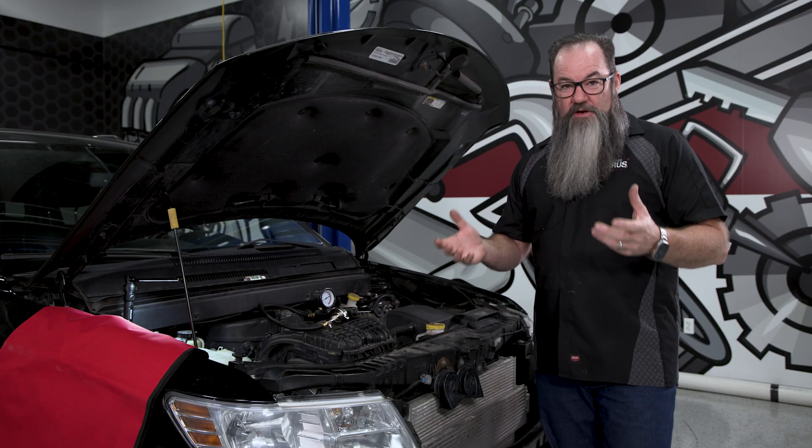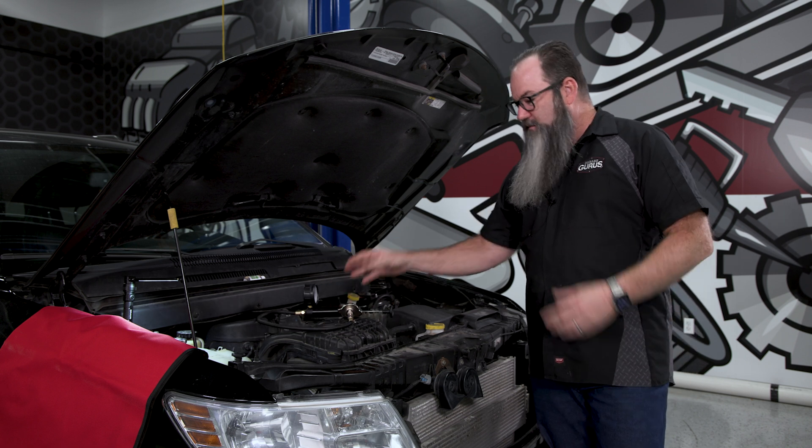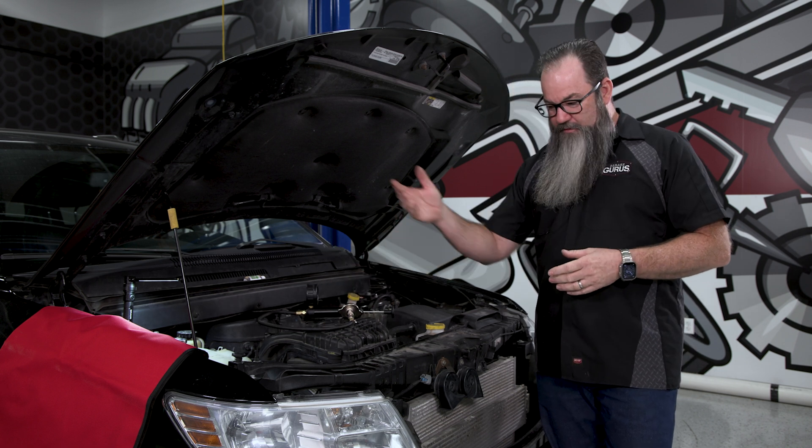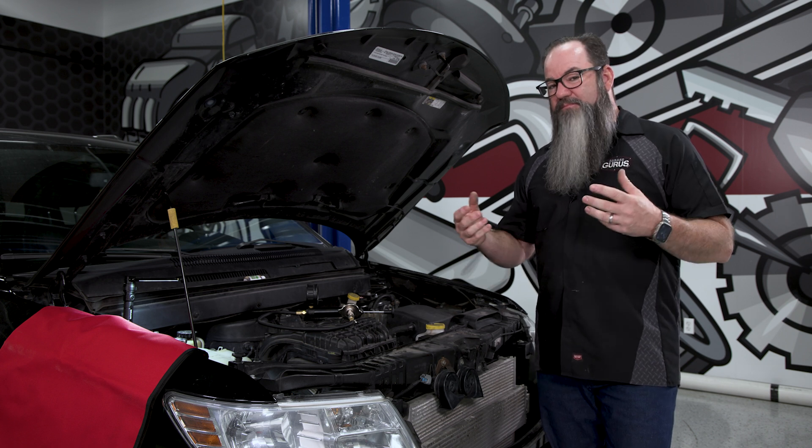The next thing you'd want to do is pressure test the system. So you get your cooling system pressure tester and you hook it up to the radiator cap, whether it's on the reservoir or on the radiator, wherever it is, and you pump the system up and you look for the leak.